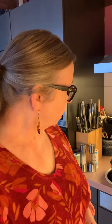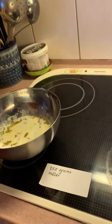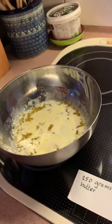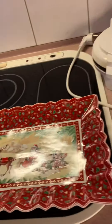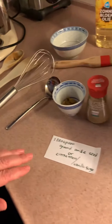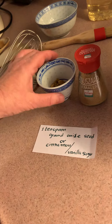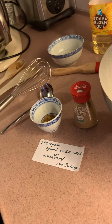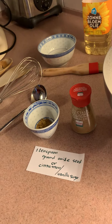What will be in our kniepertjes? We need one package of butter, but the butter has to be melted — I'm cooling it down a little bit right now. And you'll have one teaspoon of ground anise seed. I use anise seed, but you can use vanilla, zucca, or cinnamon, or any kind of flavor you want.